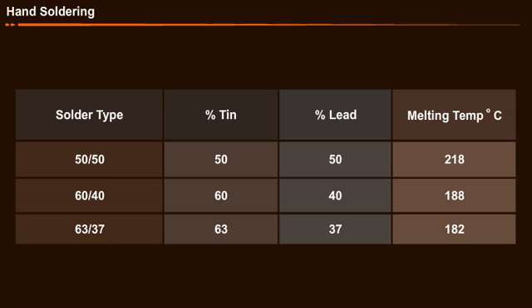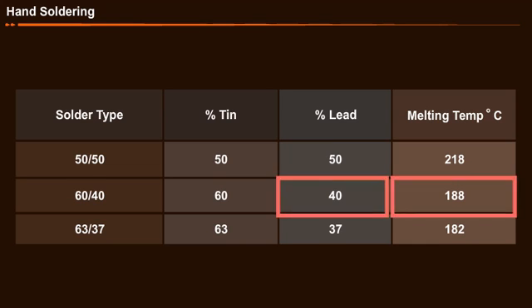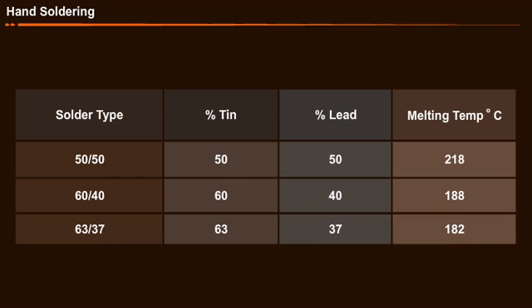The table shows the composition of tin and lead in a solder and their melting temperatures. The table clearly shows that the decrease in the percentage of lead decreases the melting temperature of the solder.